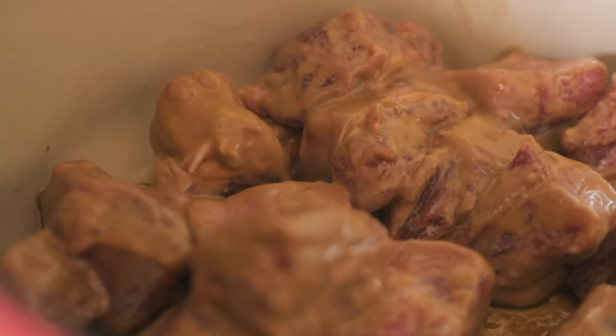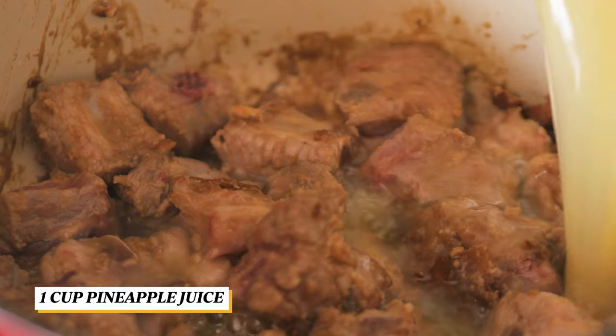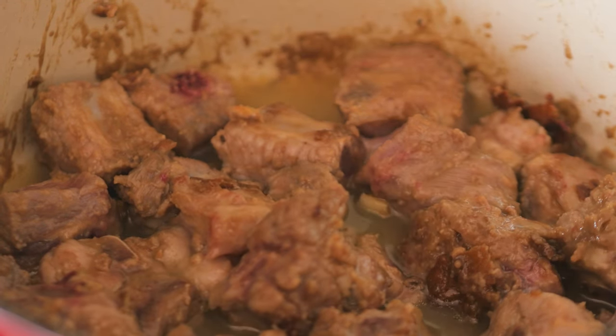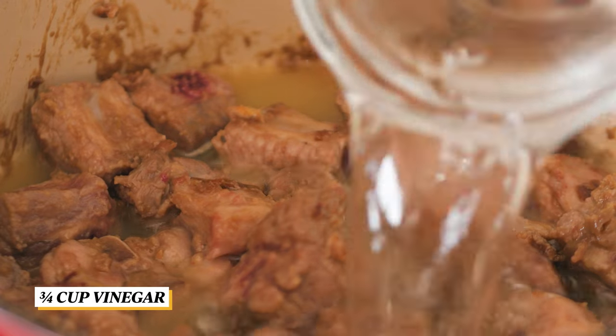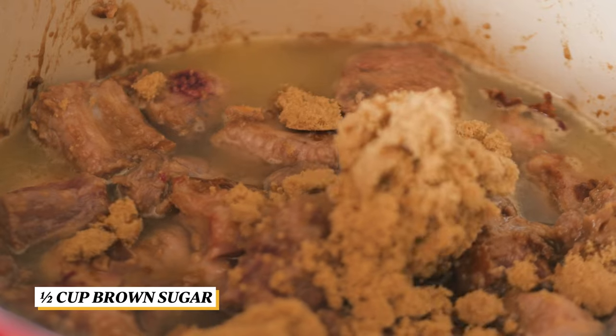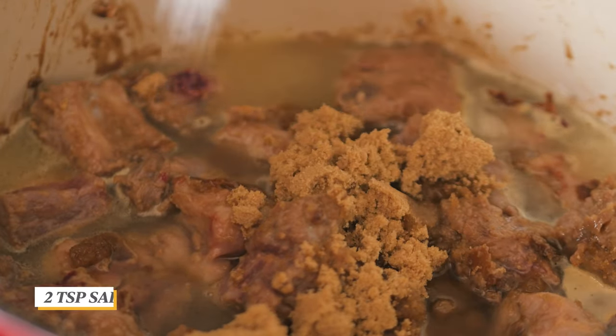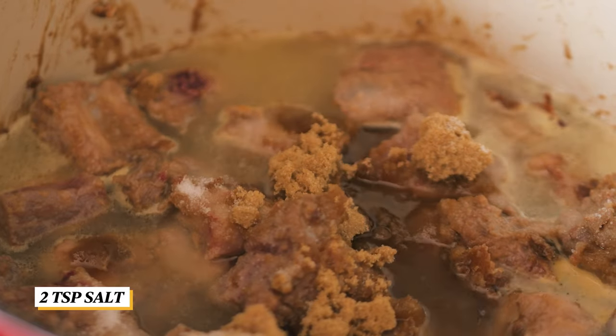After the ribs have been browned, add in the rest of the ingredients: pineapple juice, vinegar, brown sugar, and salt. Mix it well.